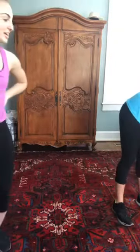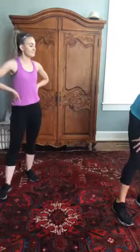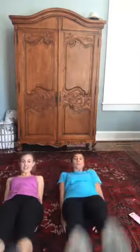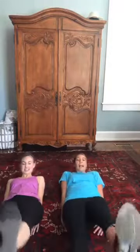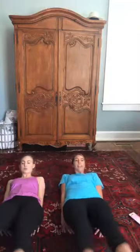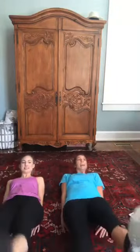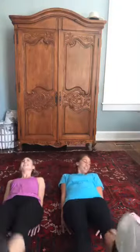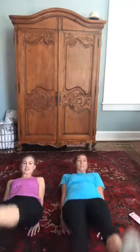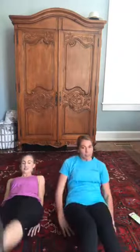Next we're going to do flutter kicks. Three, two, one — let's flutter! Make sure you put your hands underneath your bottom and look up. This is all abs right here — you want that summer vibe, this is the way to go. Five seconds. Time!